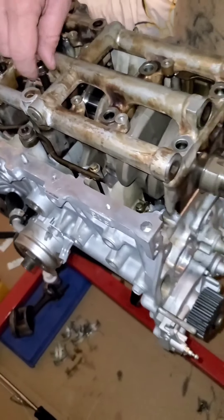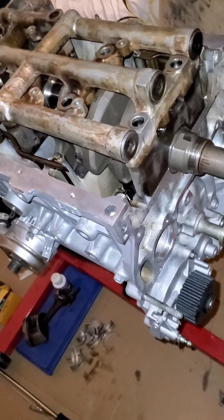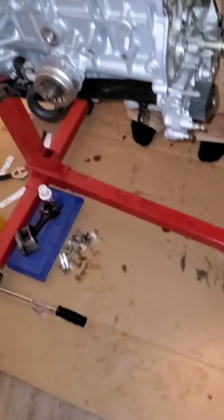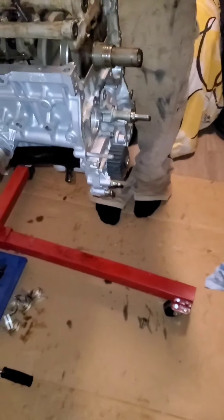Put all the rod bolts in, girdle bolts in. Tighten her down.